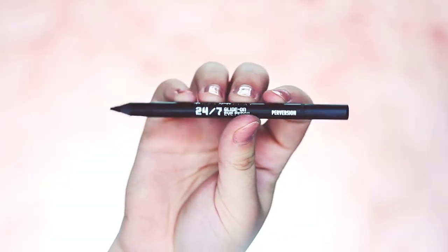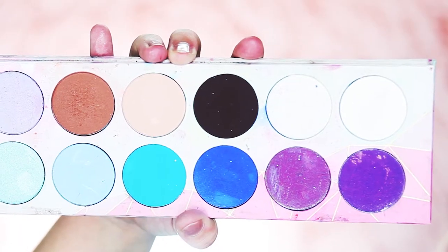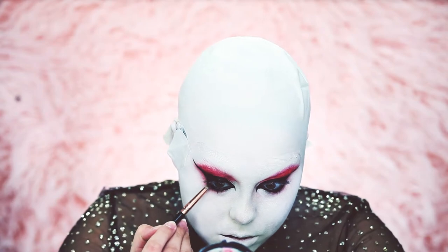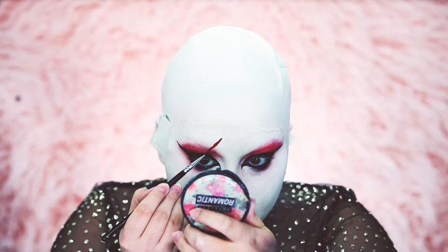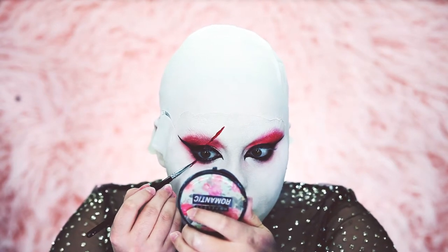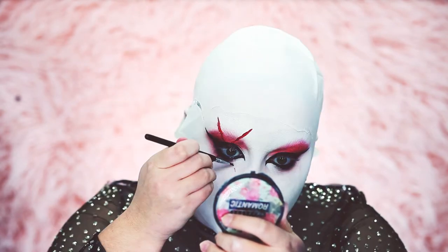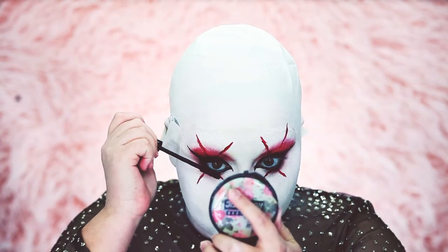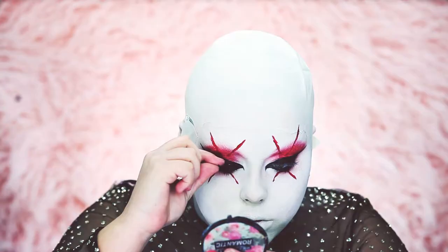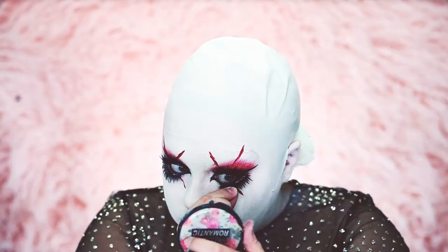For my waterline I'm taking my Perversion waterproof eyeliner by Urban Decay. Then I'm taking Bulletproof to smoke out the lash line once more. Our character also has X's on the eyes, so we're creating those with Jeffree Star's Red Rum liquid lipstick and a tiny eyeliner brush. For lashes, I'm applying mascara, then Cocoa Lashes in the style Amore on top and House of Lashes in the style Iconic on the bottom.